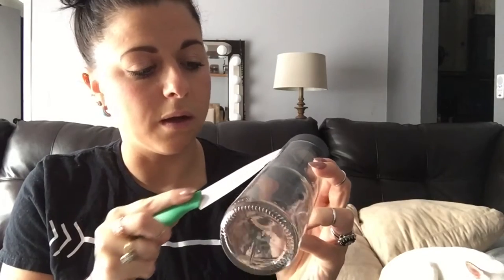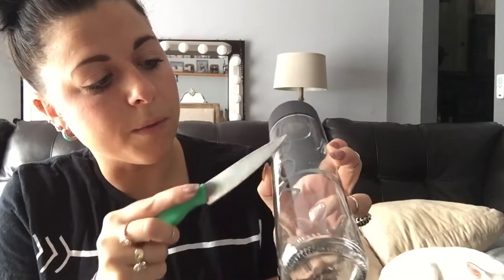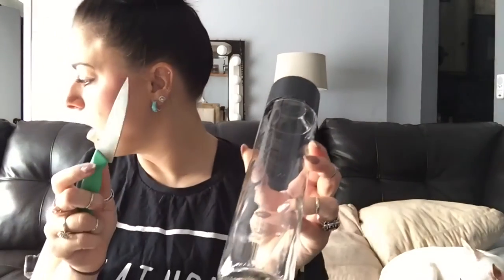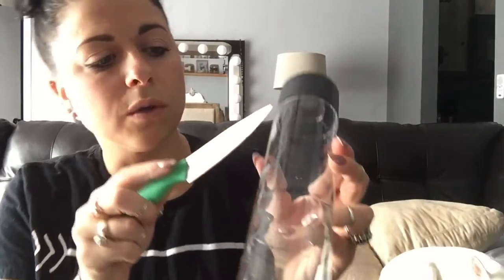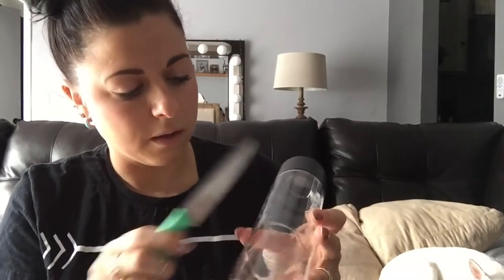First thing I'm going to do — I was looking for a razor blade but I can't find one, so a sharp knife works just fine. Be careful, and we're going to scrape off the 'VOSS' lettering. Just go like that — it comes off really easy, as you can see that S is just scraping away. I'm going to scrape away the whole word 'VOSS' and the whole label on the back.